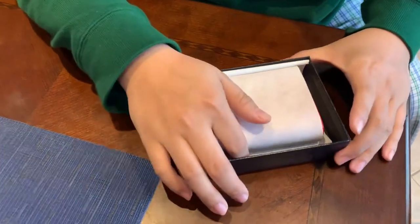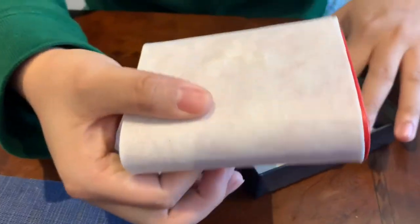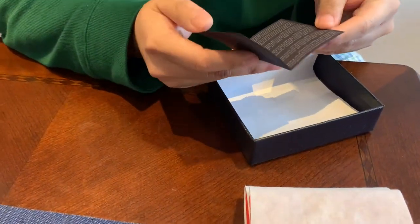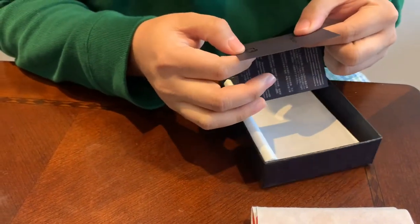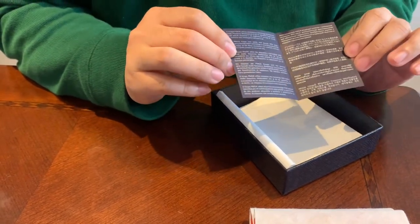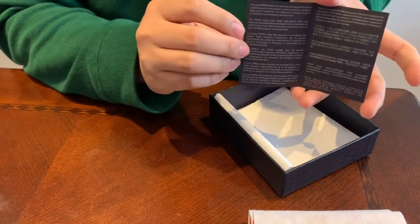And here I have the wallet. What is this — an RFID blocker? Not sure. Anyway, this is just basic info on the card.